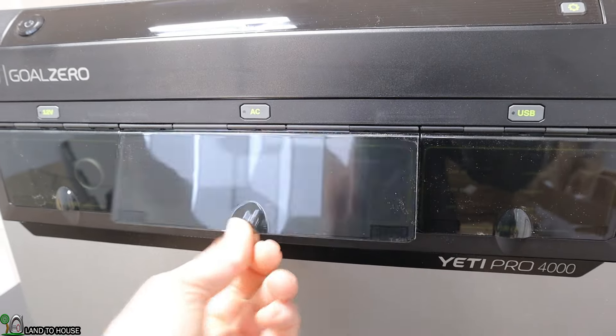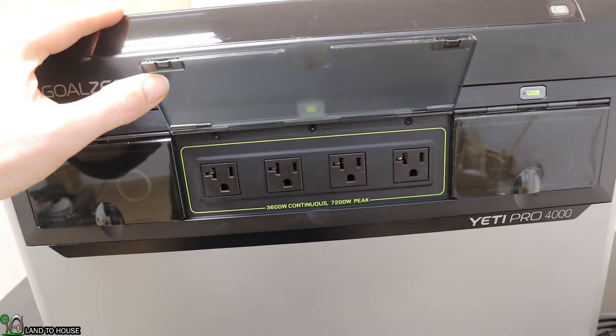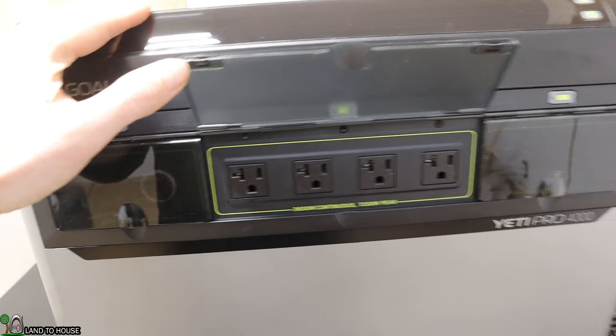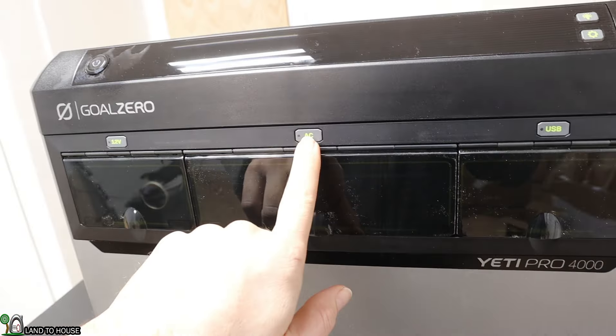Moving over here, you've got your AC output: 3,600 watts continuous and 7,200 watts peak, based on all four of those outlets. In order to turn that on, you just press this button.